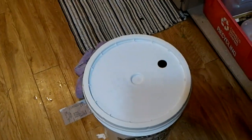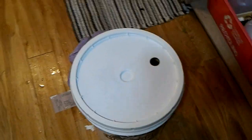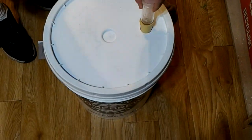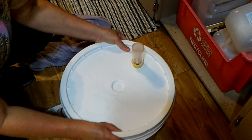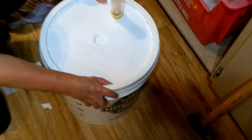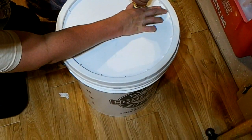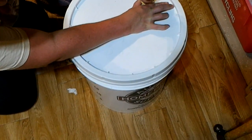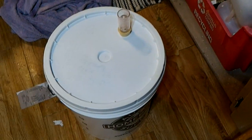Hang on, let me put the airlock. Why don't we fill it up? Alrighty. Get the yeast started, give it a little boost. Our porter is looking really nice over there in the corner - you're going to have a buddy in a second.